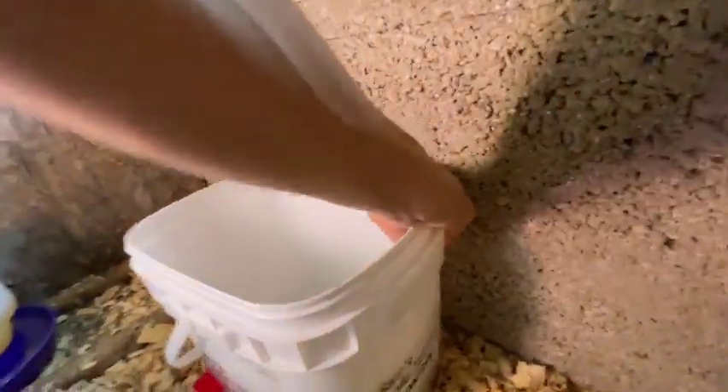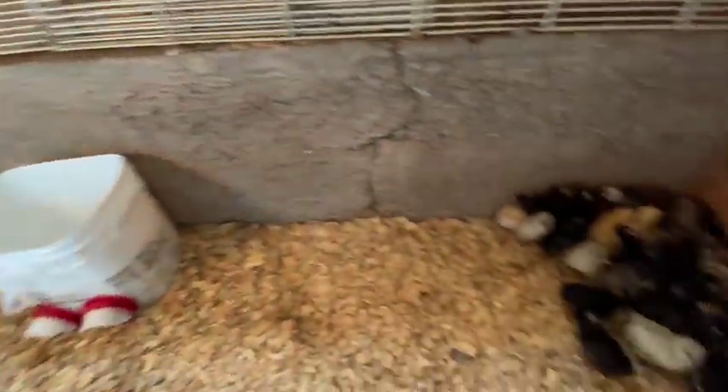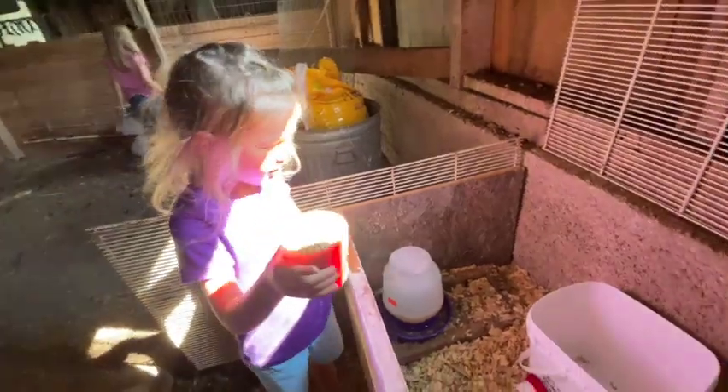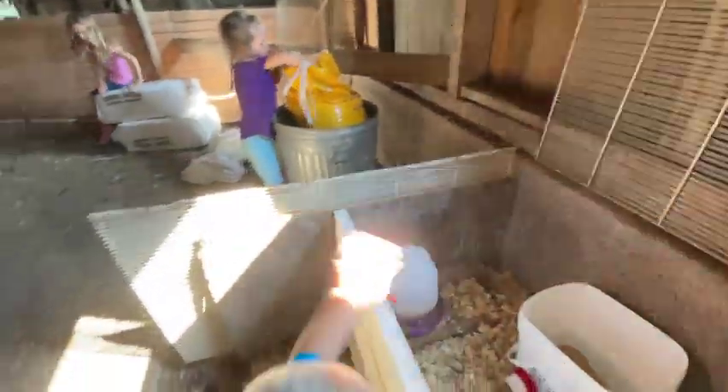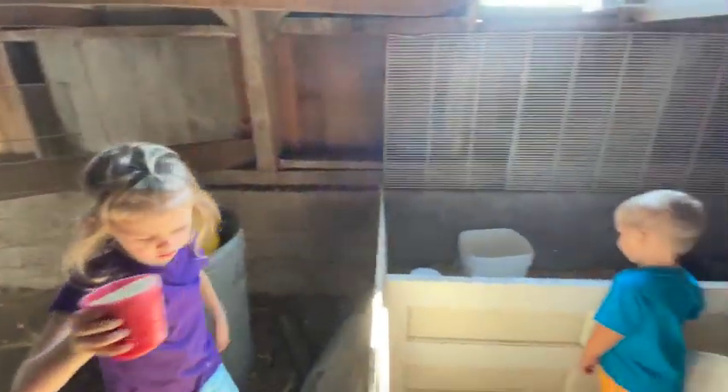Chicken feeder! Ready for your chicken feeder? We're getting some feed. We put it in here. We kind of put it a little bit lower in the wood chips to give them a better opportunity to eat it. We're going to make a water feeder in just a minute. Here are all our little baby chicks! Hey, baby chicks! Here's our feed. Keep going, some more, because we have to fill it up. Great job!